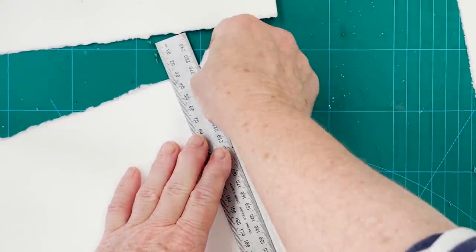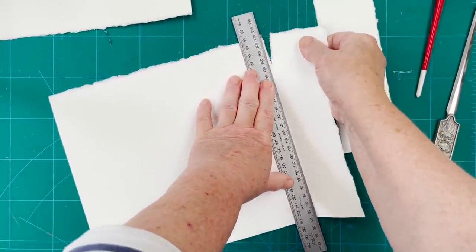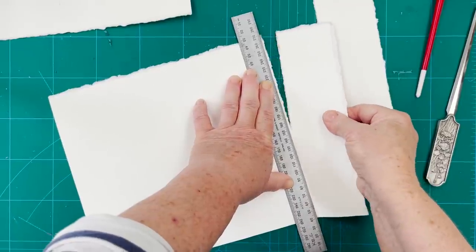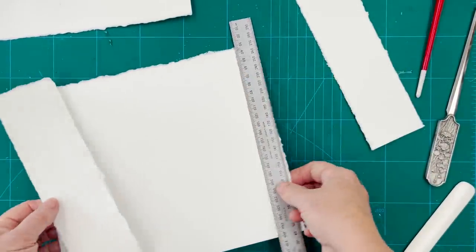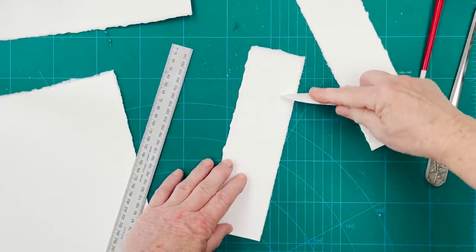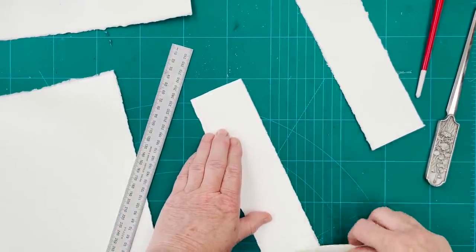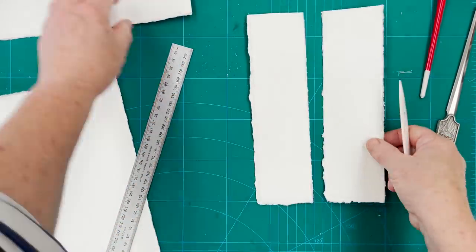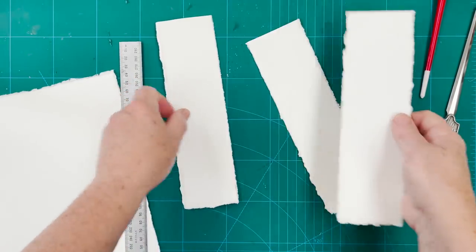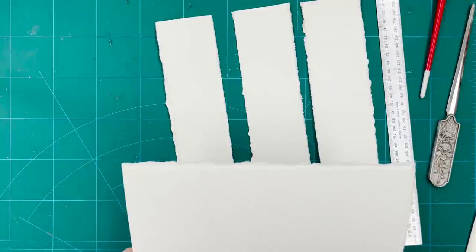So that gives us three. There we are — one, two, three. Doesn't matter about the mark, that won't show once it's been painted. Now we can start on the painting side of it.